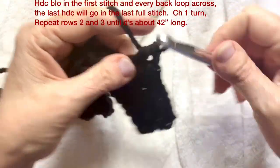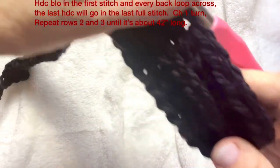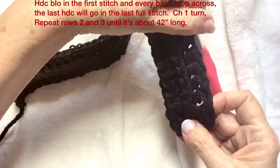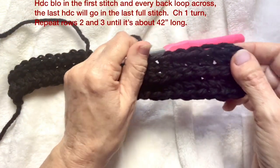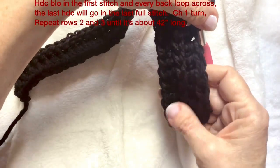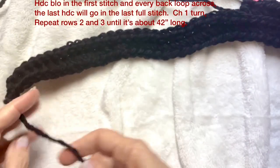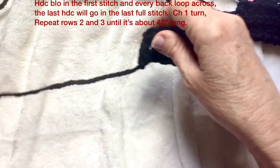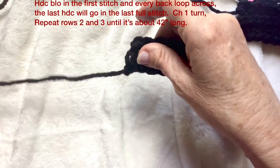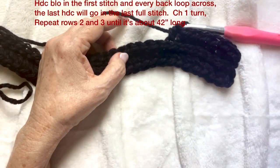Now you know why I wanted you to keep your slip stitch on the loose side. You can see it creates a chain — a cable-looking ridge. You can put your pillow when it's finished horizontally or vertically, either way it's going to look good. This will be the right side, and you know it's the right side because your initial tail from your first chain comes out on the left side.